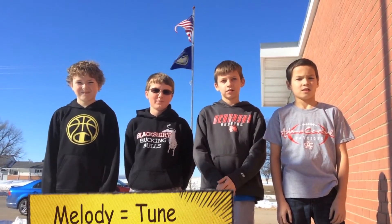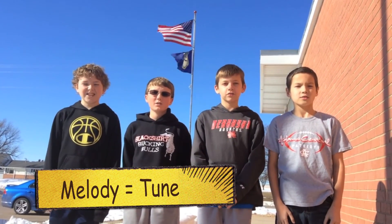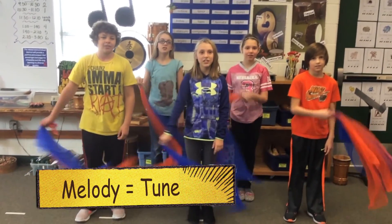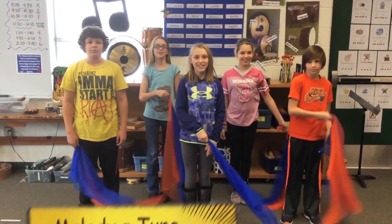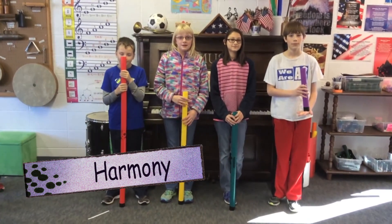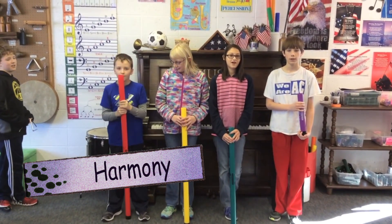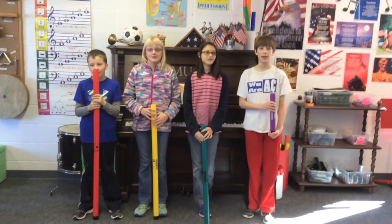Hey guys, what is the melody? The melody is the tune, the tune of the music. What is the melody? The melody is the tune, the tune of the music. Thank you. What is harmony? Harmony, harmony, harmony — it's the music behind the melody.